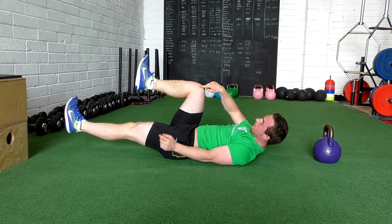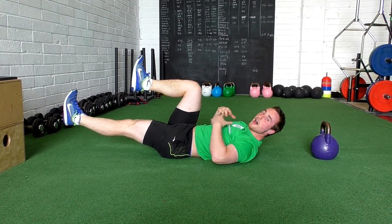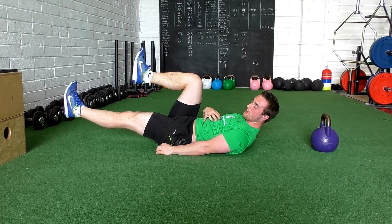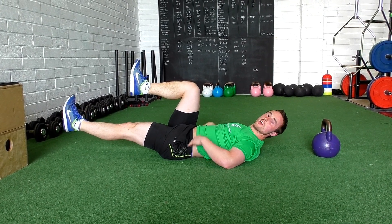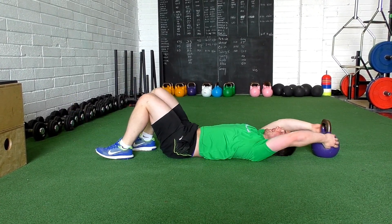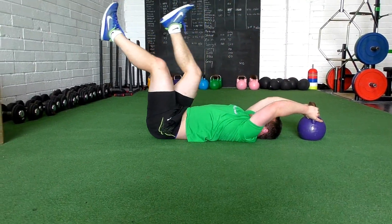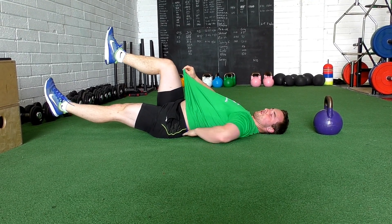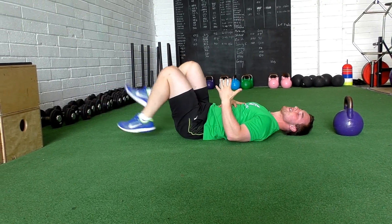One leg stays above your hip, the other gets extended out without hitting the floor. The whole point is to teach you to keep your rib cage down, abs engaged, and no space in the lower back. A bad version would look something like this — loads of room underneath the back, rib cage up, belly sticking up. We've got to keep that down.